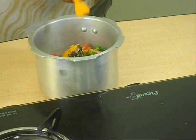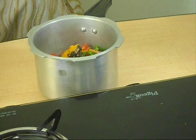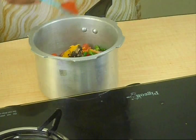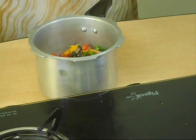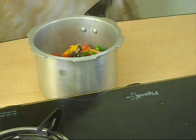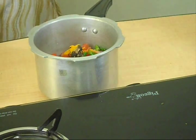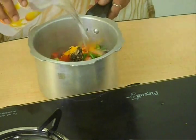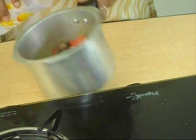Add Tamarind also. Put a pinch of Turmeric Powder and Red Chilli Powder. Add a cup of water.